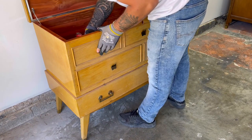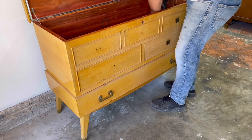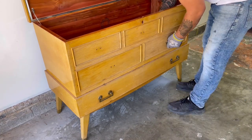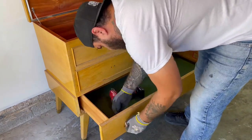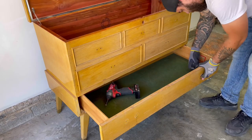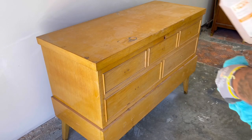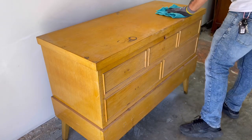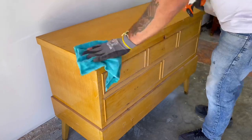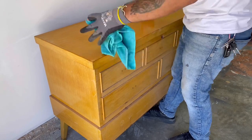I like to get started by removing the hardware so that I can give it a good cleaning, and I will be painting the hardware anyway, so it just makes more sense to do it now. I'm using a degreaser called TSP to remove any dirt or residue before I start my sanding. TSP does need to be diluted with water, so make sure you don't use it as a concentrate. When done cleaning, you want to use water to remove any excess degreaser from the wood.